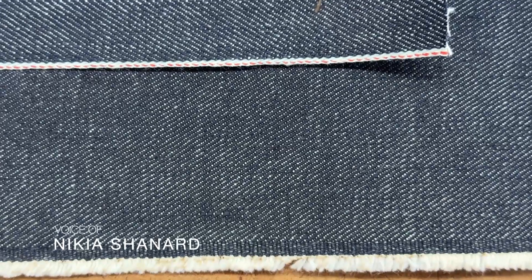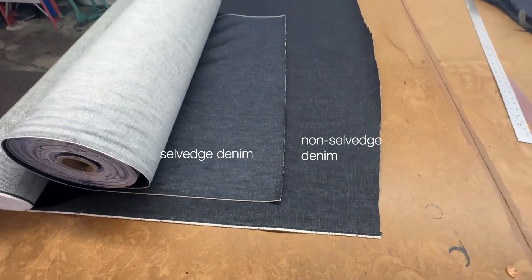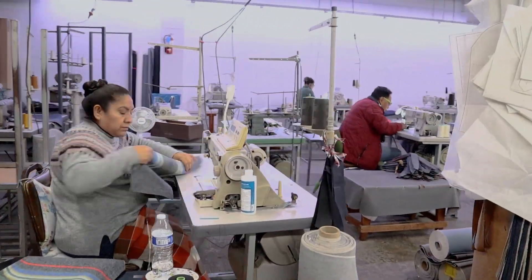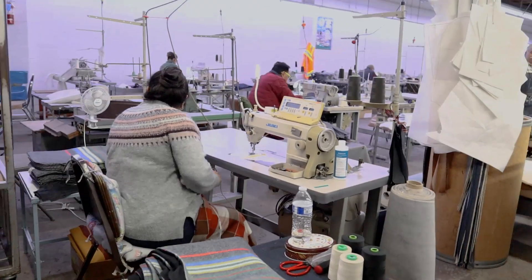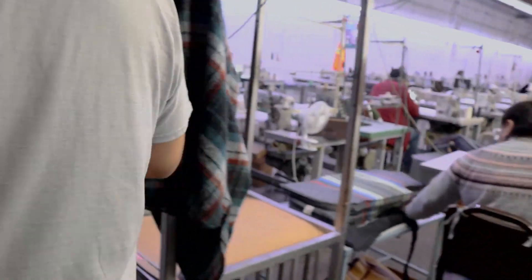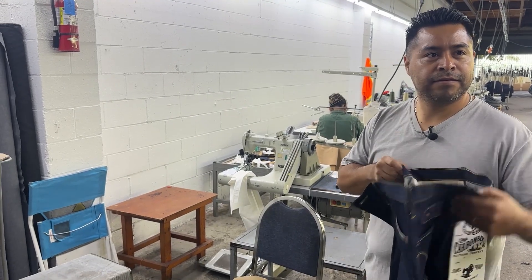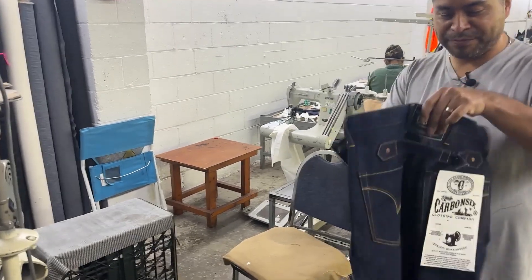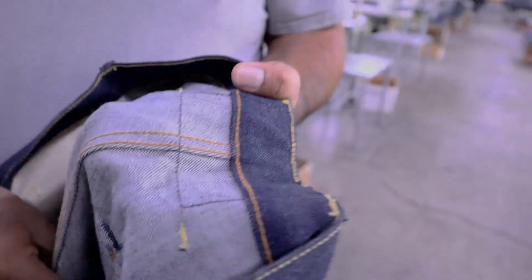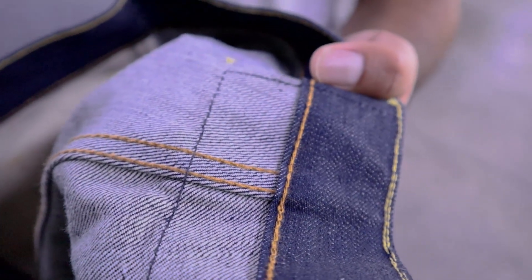Selvedge denim is just a type of denim based on the size of the looms that actually make the roll of denim. So after the cutting is done, we prepare everything to start sewing and we will start on the caballo machine. Now this machine is specific to denim. So just for people who don't know what a caballo machine is — that's why I broke the pants open, so you can see it. When you look into the pants you can see the chain stitch here. That's what this machine is for.